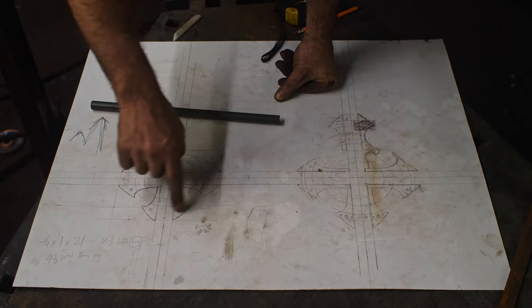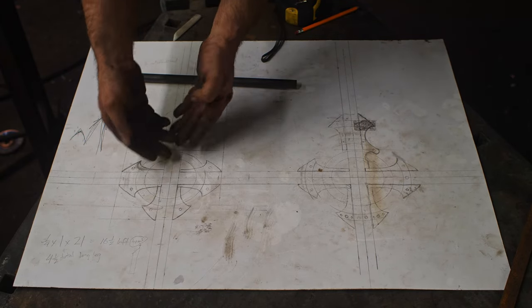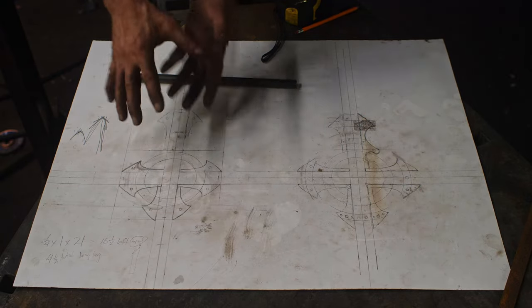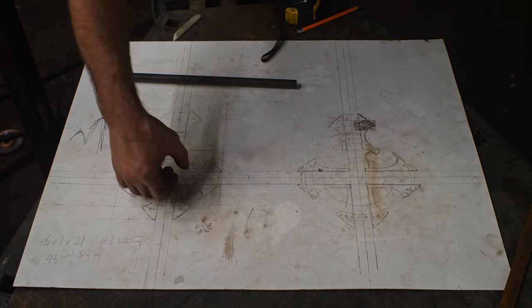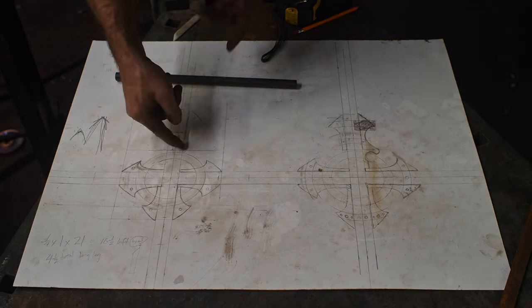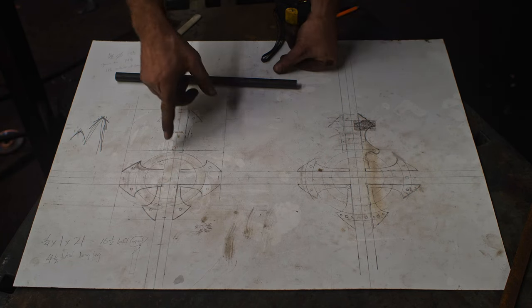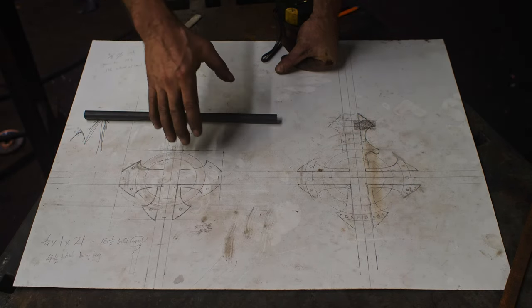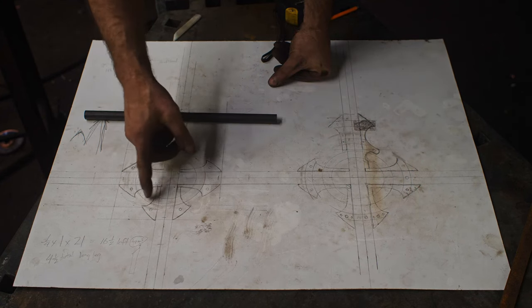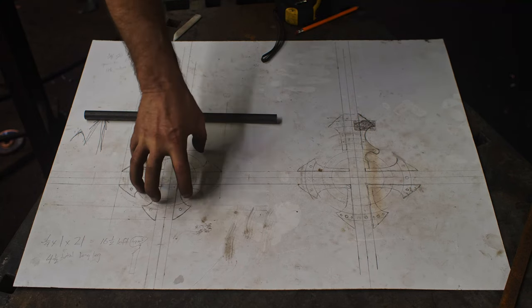The ring will be a bar of five-eighths round — I've already cut it. I'm going to twist that and form it, and it will hinge into the cross. So when it lays vertically flat against the coffin, the ring will be in that orientation, and then you'll be able to pick it up — it'll have a stop so it comes out 90 degrees. The whole design kind of came about by the size of a normal guy's hand to fit into the ring, which determined the size. My 11-inch height determined the size of the cross, so I had to modify the proportions and squash it down to make everything fit.